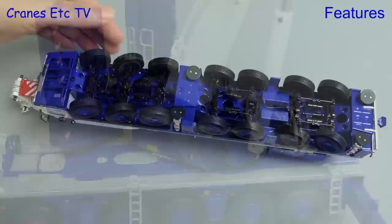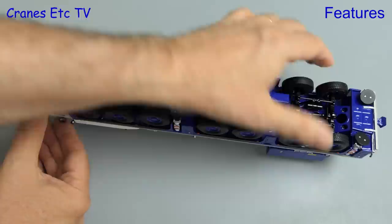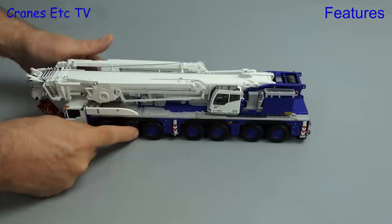Going back underneath again, all of the wheels turn independently and every axle has its own steering. The range of movement is generally pretty good and also implemented on the model is some independent suspension. Out on the Cranes Etc test track, the model rolls along well in a straight line, although not necessarily every wheel is perfectly grounded.